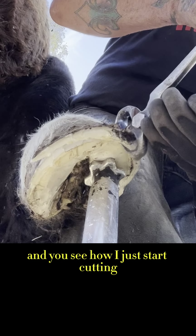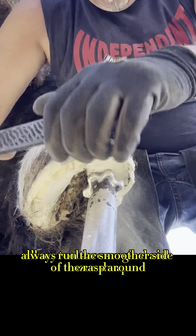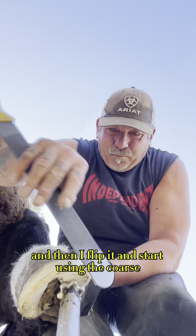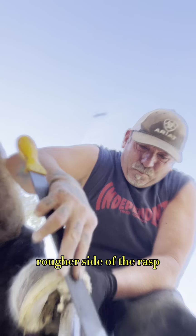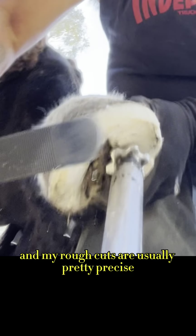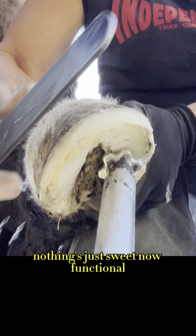Holding those nippers at nearly a straight up and down angle, because my secondary angle that I'll end up achieving will be with my rasp. All my tools are surgical and razor sharp. I always run the smoother side of the rasp around that hoof first, and then I flip it and start using the coarse, rougher side of the rasp — that really lets me take more material. My rough cuts are usually pretty precise, then a couple swings with that smooth side. Now it's sweet — functional, ready to heal and rock and roll.